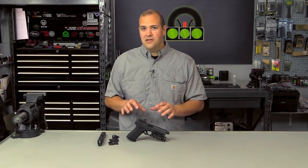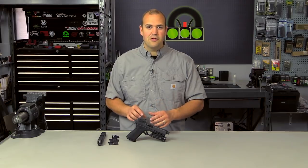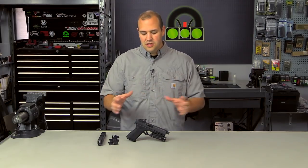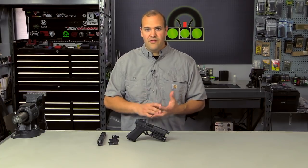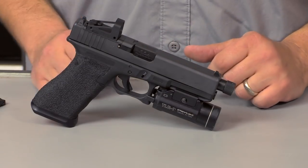In my opinion, this is the future. I do think there is going to be a growing market for this — not only in the law enforcement, tactical, and competition side, but also it's going to trickle down to the individual owner, the permit to carry holder, the home defense owner. I do think that the future is with putting a red dot on your pistol.